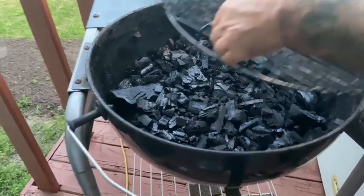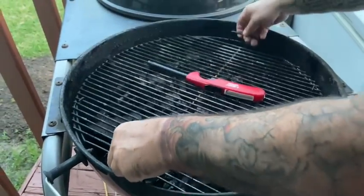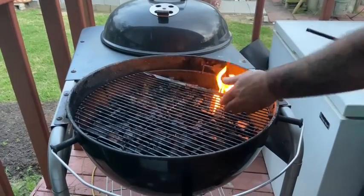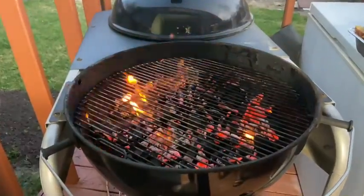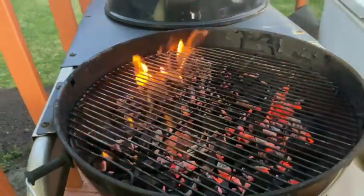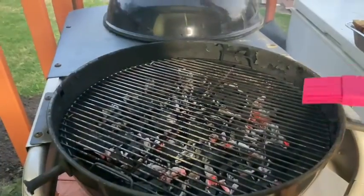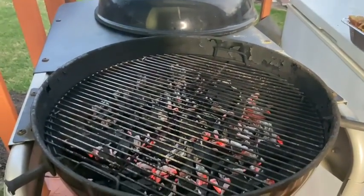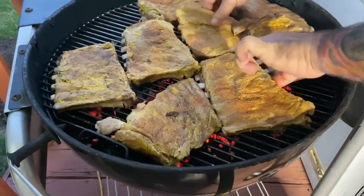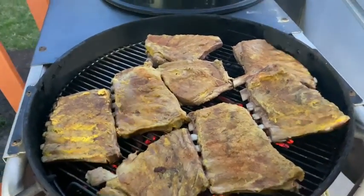I'm gonna put this on first because it's gonna be a big old heaping ball of fire. Open it up, then close it. Okay, now you can see the coals are getting white and that's how you want it — evenly all the way around. Now take the ribs and put them on one at a time. Since it's on there, now you put the sauce on.